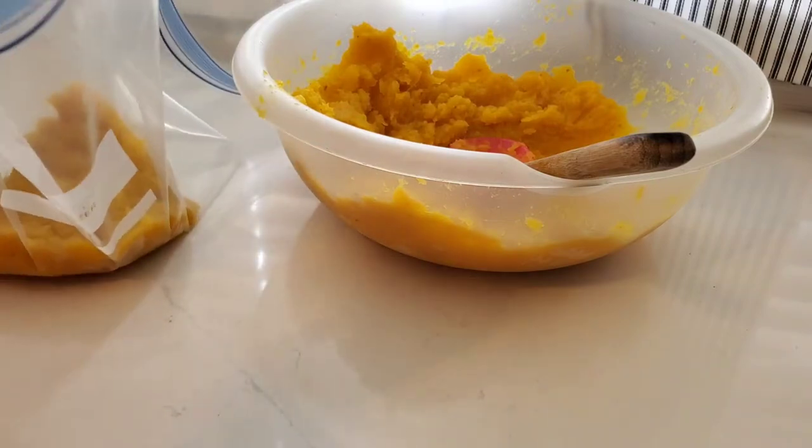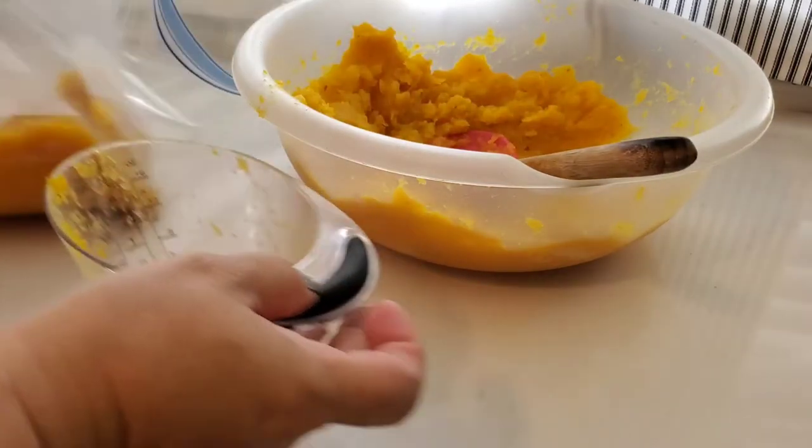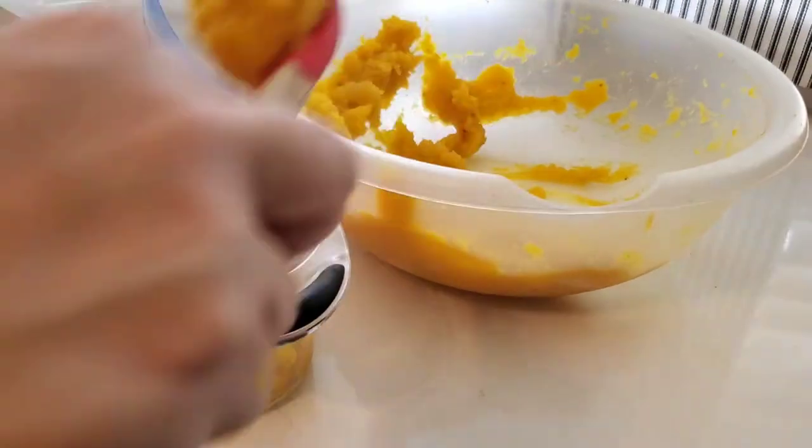Somehow this amount of pumpkin turned out perfectly to fill three bags with two cups in each bag — that couldn't have turned out better if I had planned it that way.